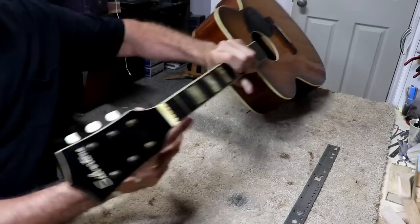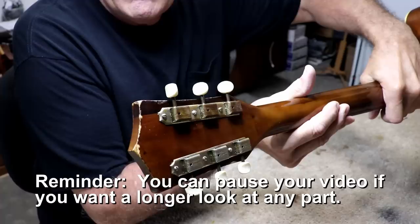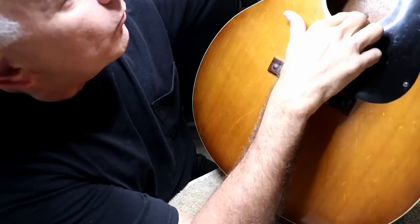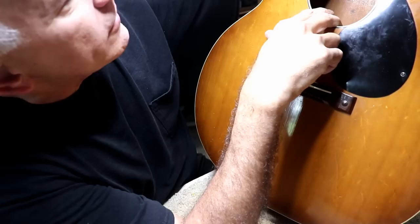Here's the peghead — it's a Silvertone. There are the tuning keys for those of you who like such things. Here's the serial number: L 5 8 0, space, 8 1 0 5. Double-checking — there is a space between the zero and the eight, so L 5 8 0, then a space, then 8 1 0 5.